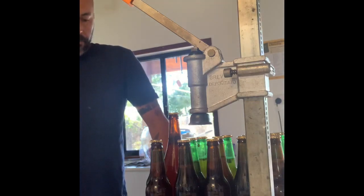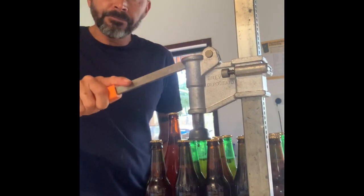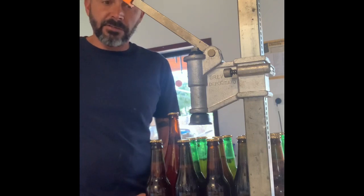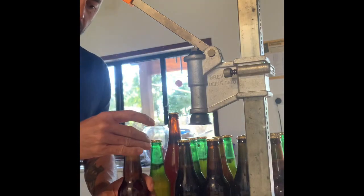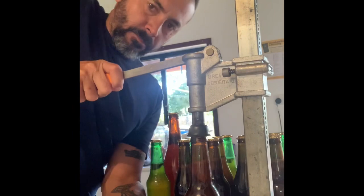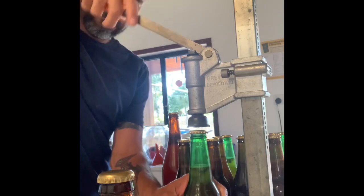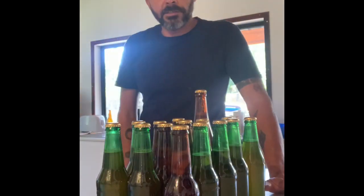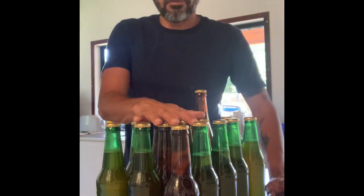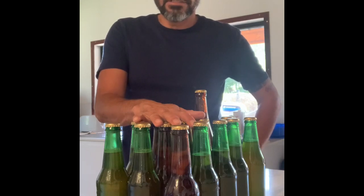Now that we've got our kombucha in our bottles, we're going to cap them. What I've got here is a bottle capper — I picked this one up off Gumtree too for about ten bucks. We get our crown seals, pop one on top, and push it down. I usually invert the bottle to get everything mixed up. I'll just leave them now for four to five days at room temperature for the secondary fermentation to take place, then put them in the fridge and they'll be ready to drink.